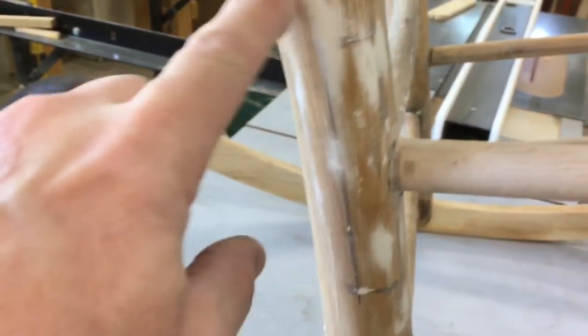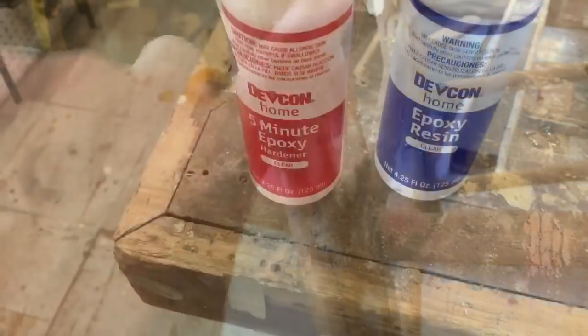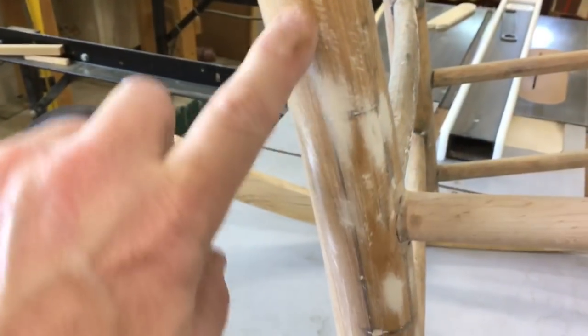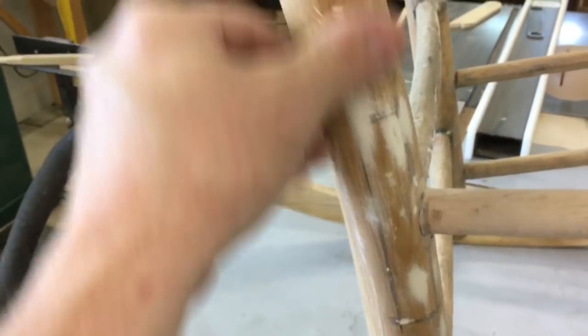Here it is after sanding and you can see I feathered out the Ready Patch to fill in any low spots. To review: I used 5-minute epoxy mixed with sawdust, and to spackle it I used Ready Patch which is a solvent-based spackle. Once again the customer is going to repaint the rocker, so this is all ready to go.